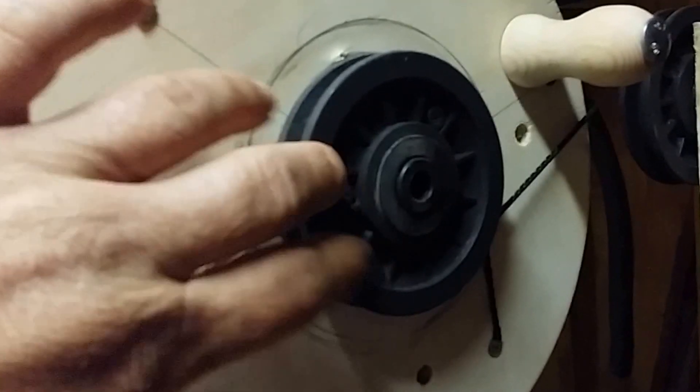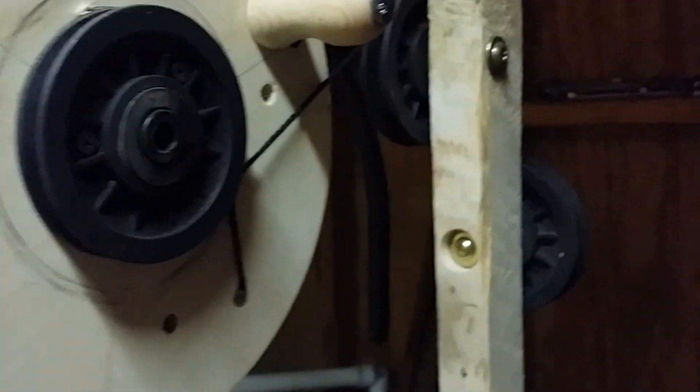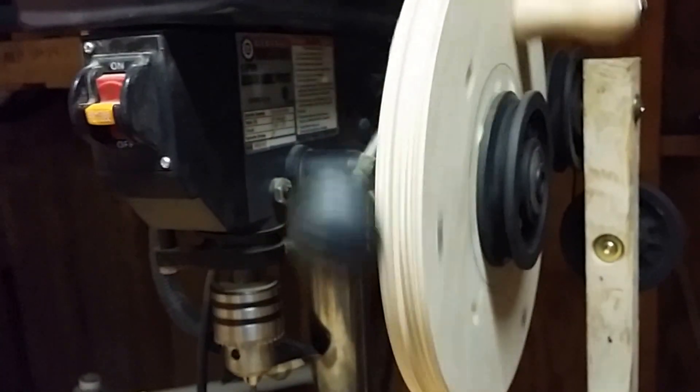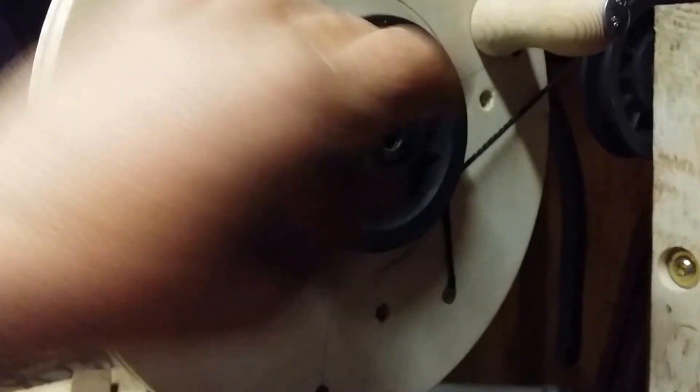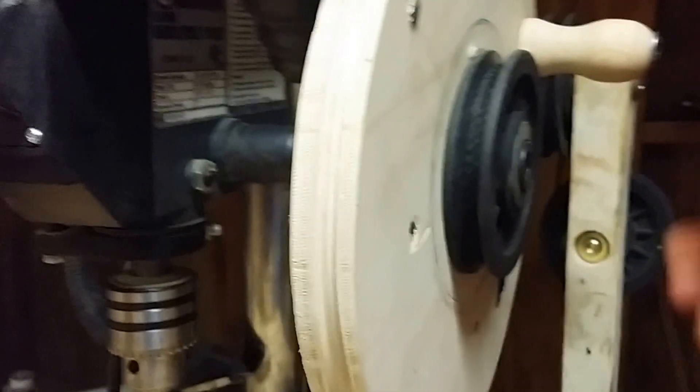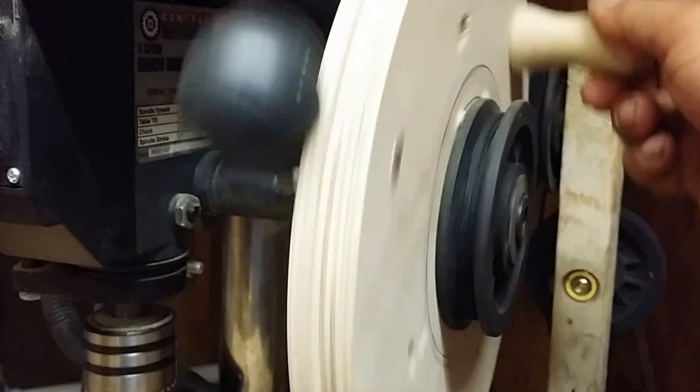So what I did is I took one of these pulleys and attached it to the center, and that gave it more travel than I had before. But I need to make a smaller pulley so that it'll go the full two inches, because I only have two inches of travel on this. To make it a permanent thing so I didn't have to take it on and off, I turned a little handle and put it on.